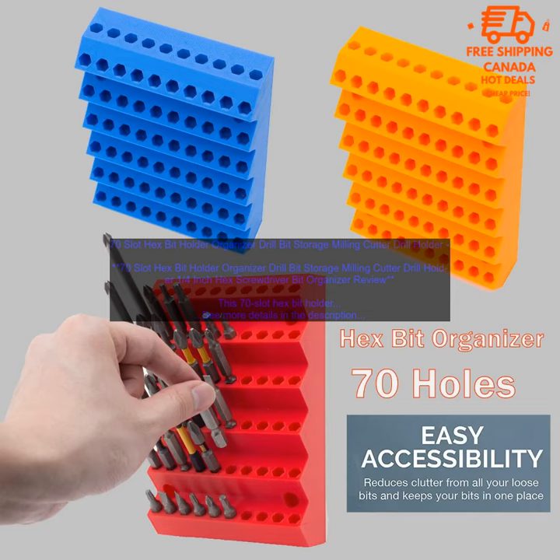Overall, this is a great organizer for keeping your drill bits organized and accessible. It's made of durable materials, easy to use, and a great value for the price. Pros: durable plastic construction, clear lid for easy visibility, 70 slots for different types of drill bits.